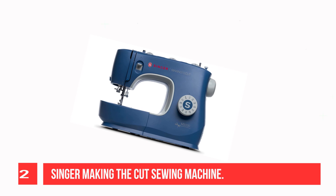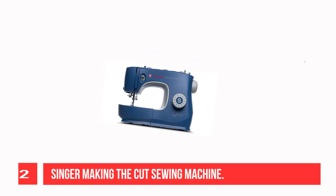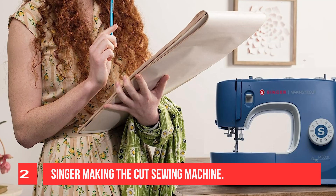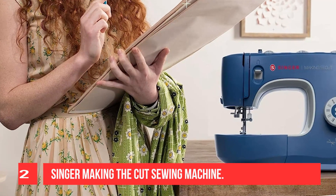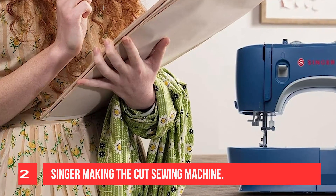97 stitch applications for any fabric — basic, stretch, and decorative. Quickly thread your machine with ease. Simple one-step buttonhole for consistent results every time. Full metal frame for long-lasting durability. Adjustable stitch length and width for customized stitches.